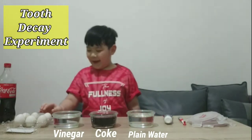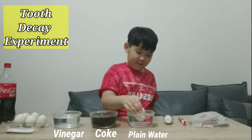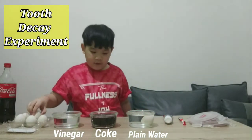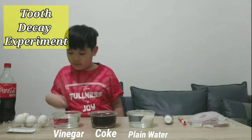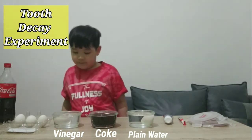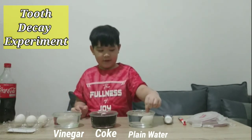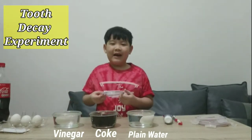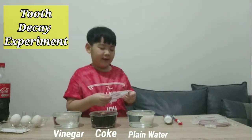Now let's put the egg in the container. Put it gently. After that, you must close the container and then leave it for 24 hours.